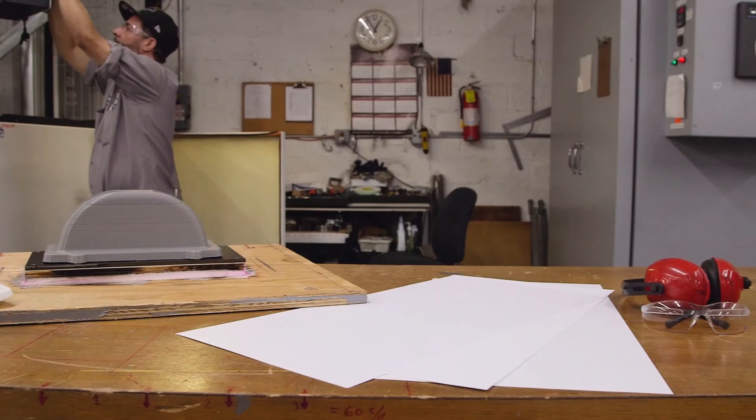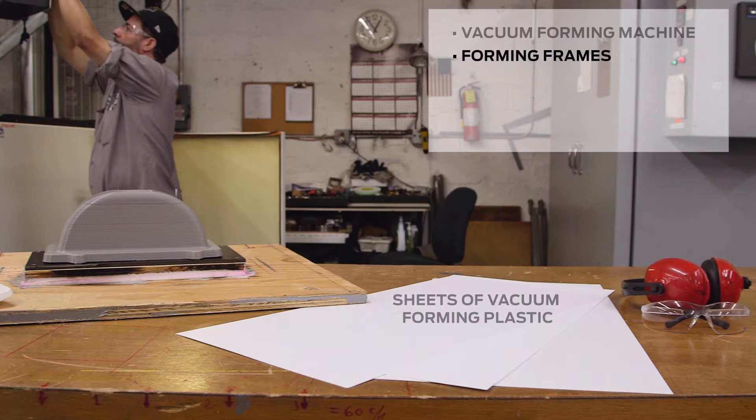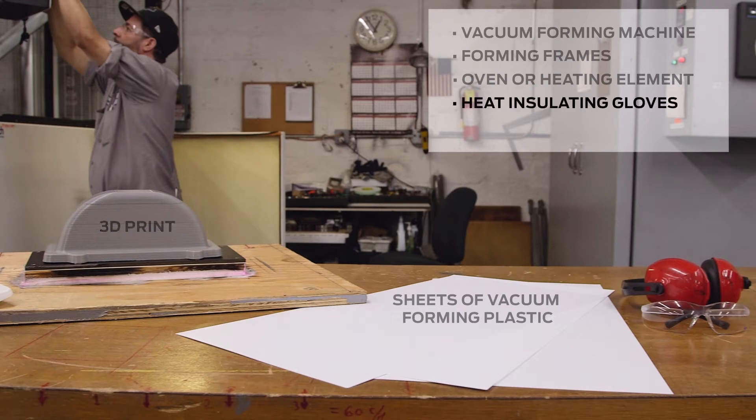In order to vacuum form, you'll need the following supplies, some of which can be seen here: a vacuum forming machine, sheets of vacuum forming plastic, forming frames, an oven or heating element, a 3D print, heat insulating gloves, eye protection, and a cutting tool.